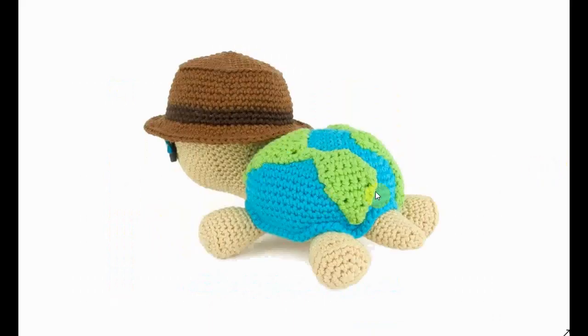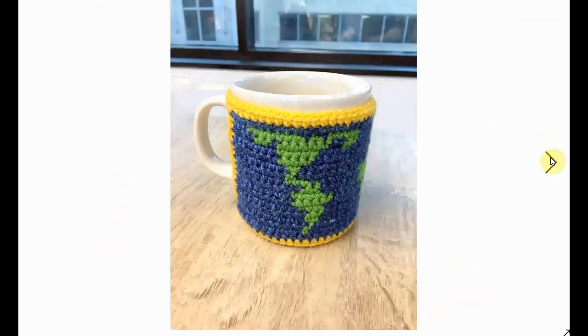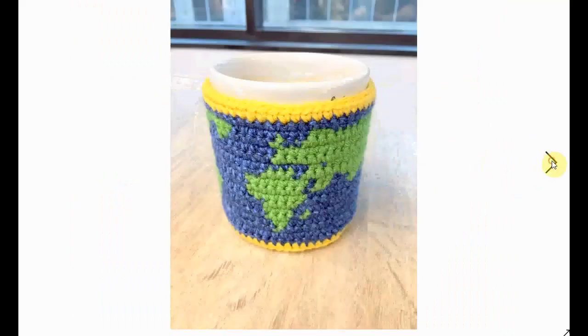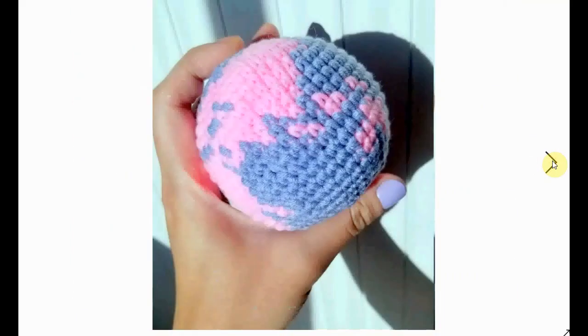Here's a mug cozy with a little button to fasten it — and you have the world in your hands and in your cup of coffee. Beautiful, very nice! It has a very sleek and stylish look to it.